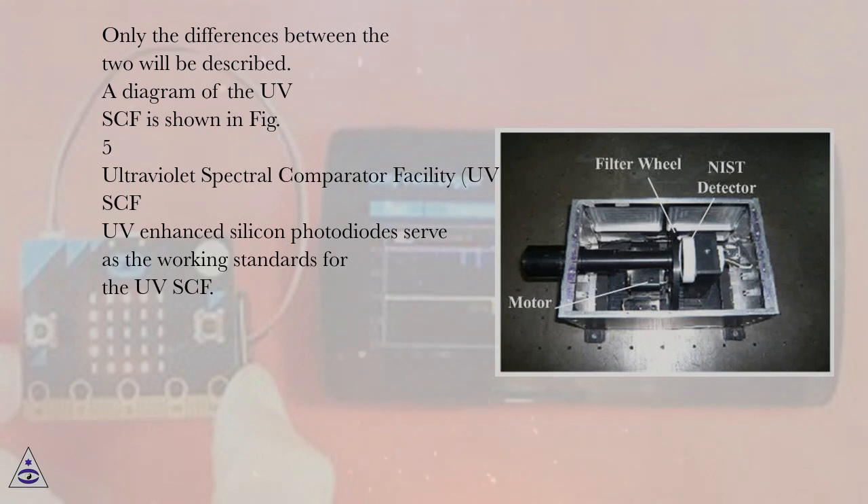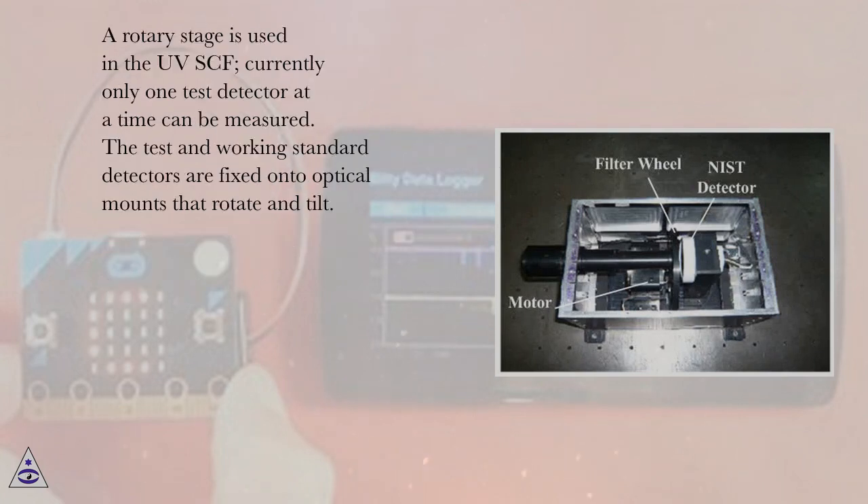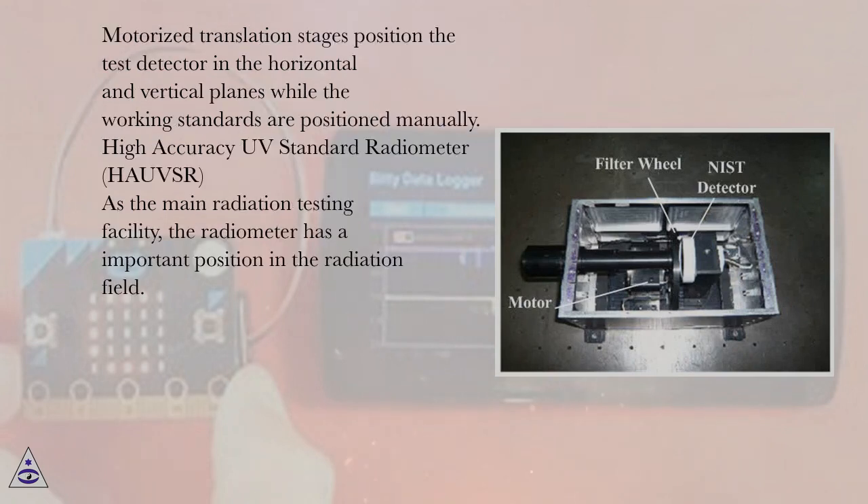UV-enhanced silicon photodiodes serve as the working standards for the UVSCF. A rotary stage is used in the UVSCF, so currently only one test detector at a time can be measured. The test and working standard detectors are fixed onto optical mounts that rotate and tilt, while motorized translation stages position the test detector in the horizontal and vertical planes and the working standards are positioned manually.